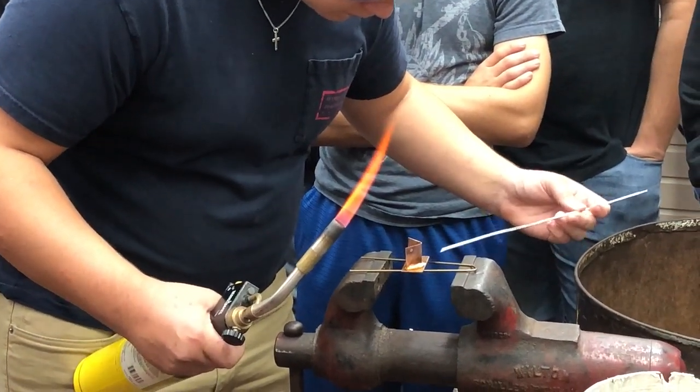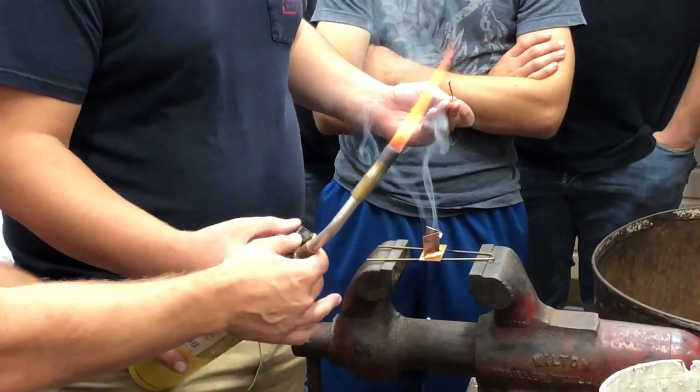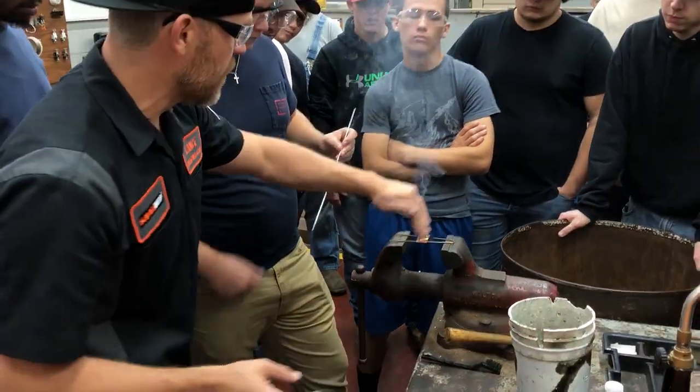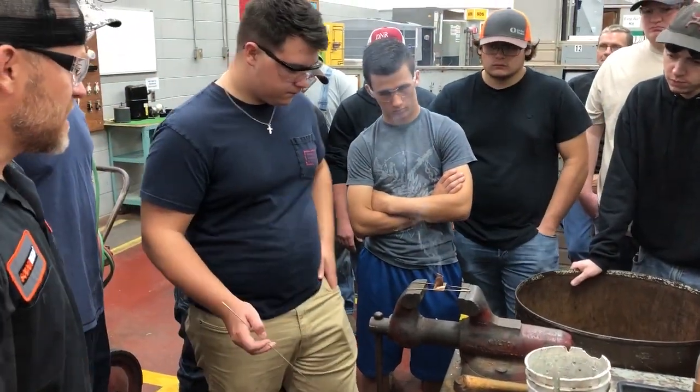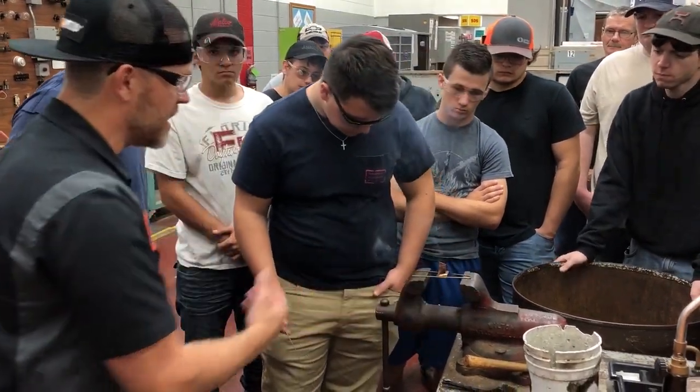Remove your heat and lay the rod in your joint. Look at that — beautiful. Now stop there. I don't want you to put any more product because I want you to see that this actually flowed. Did you notice how it flowed all the way to your side? That's a complete bond right there, and it flowed down through the backside as well.